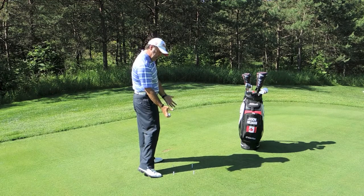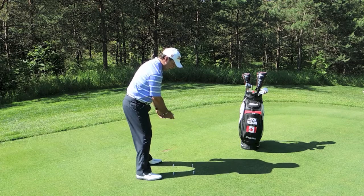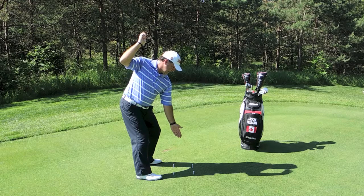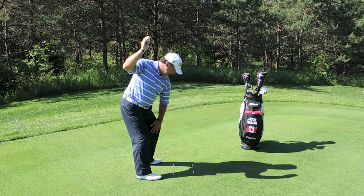So this drill is going to be about being stable at impact. From this down-the-line angle, it's going to look like this — up to the top, hands down here, still in the box. We're going to fire the ball into the box and get stable at impact, shifting into the left heel.